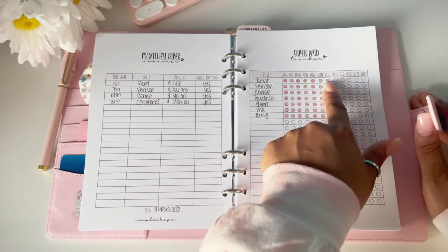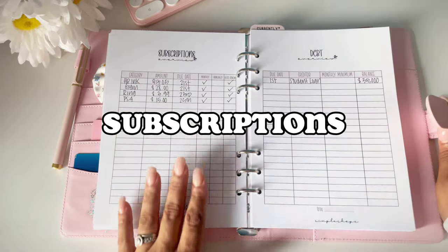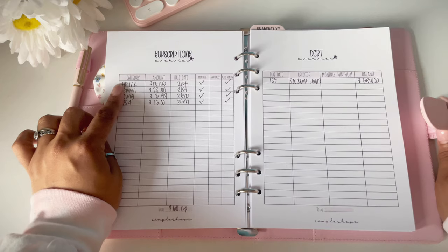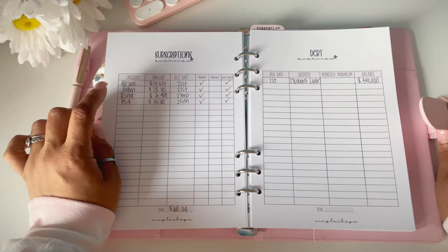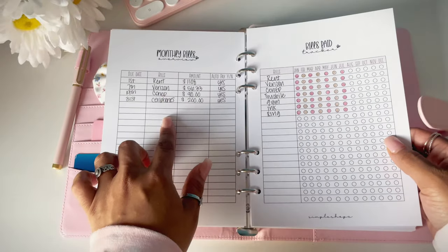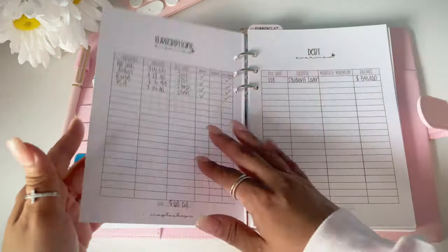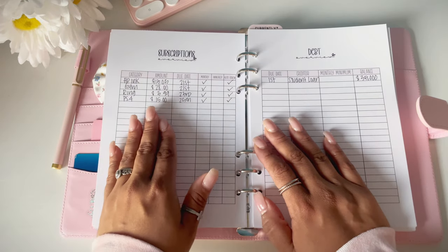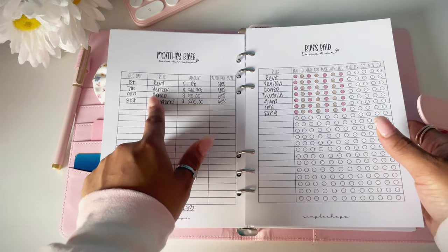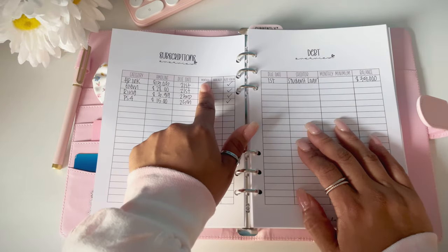Next, after the monthly bills overview, we have our bills pay tracker. As you can see I have rent, Verizon, Con Edison, T-Mobile, gym, ink, and ring. I use highlighters to color these in and we are up to date with all our bills through July. Then we move on to the subscriptions page — I only use this page for subscriptions. Here we have HP Ink, my husband's gym, our Ring camera, and our kids' game system. Subscriptions are non-essentials — things you can cancel — unlike your rent or electricity, which you can't cancel.